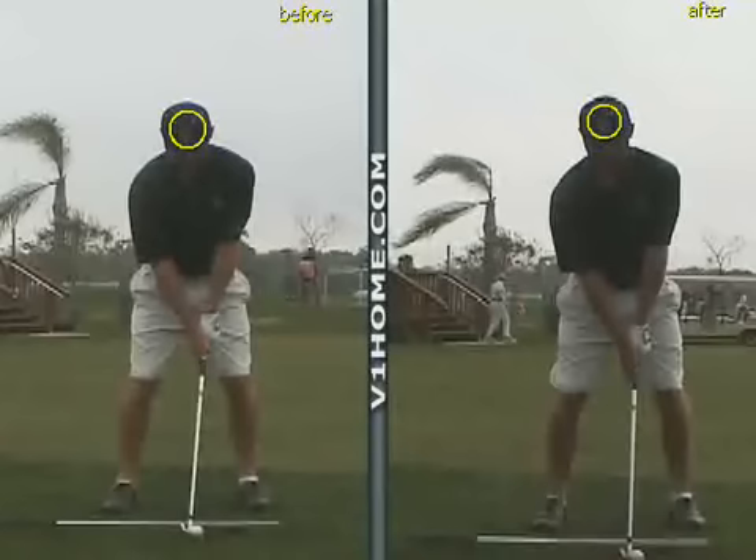We've got long-term student Jonathan Moore here — he's a product of the academy. I've been working with him for four or five years. He's at OSU University at the moment, one of the players on the team there, and one of three people I teach on that team, actually.